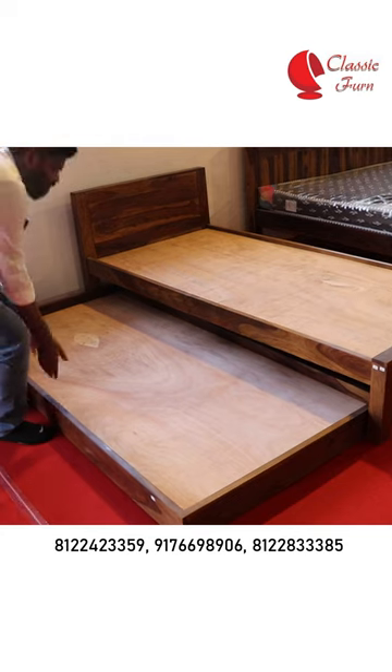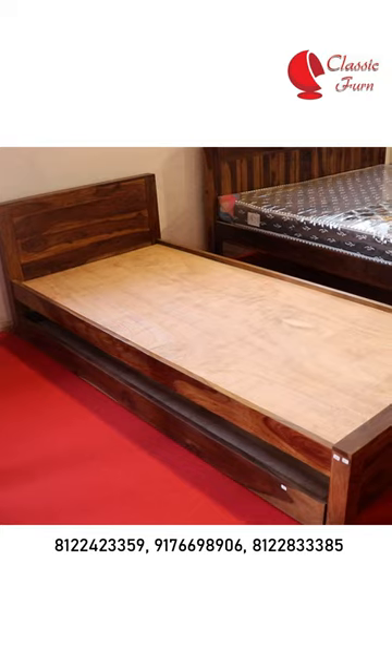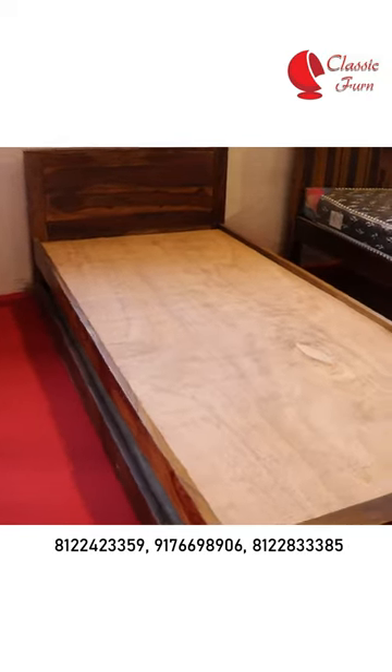So, we can customize the size here? Yes, if you use the size, it will be available. There is a bottom storage here.